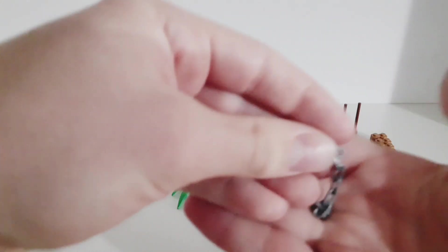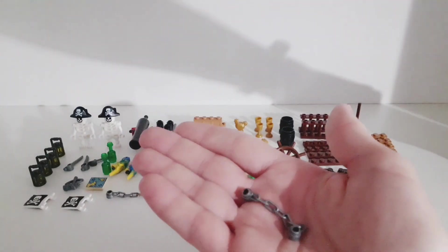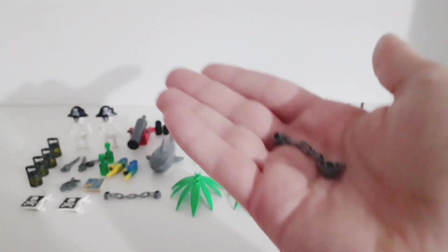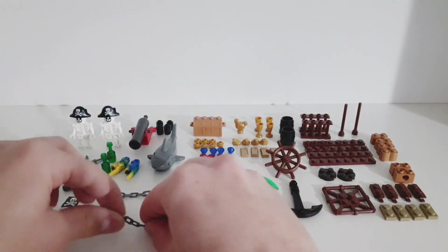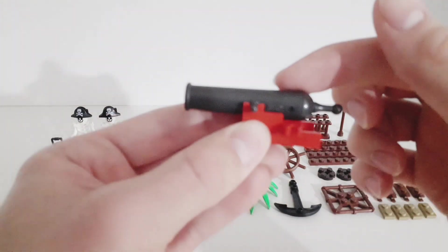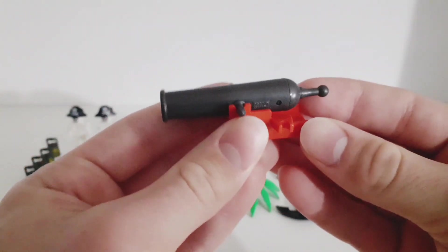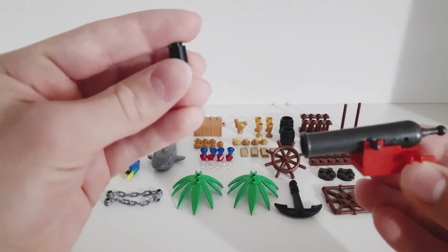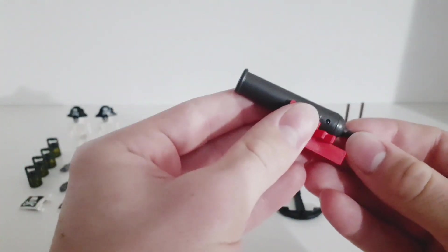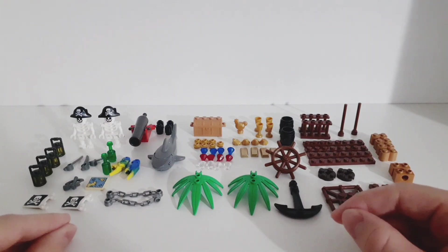We get two chains which is a pretty cool piece — and this actually isn't a regular dark gray colored chain. Here's a dark gray one for comparison, so you can see it's a little bit different. This is the one which comes with the set and we get two of them. Then we get a cannon, which is actually two pieces — the gray one and the red one. I never had these before but it's a really cool piece and it can actually shoot out these projectiles. We get four of them in the set — you pull this back and shoot it out.